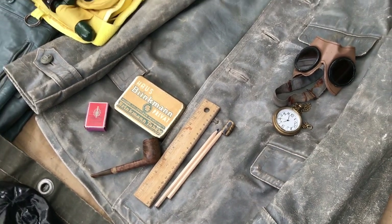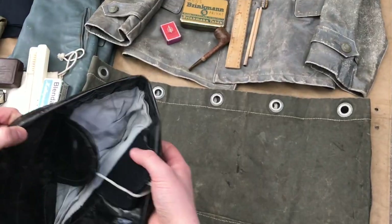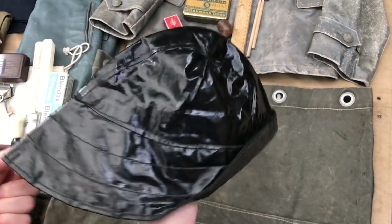Moving on down, I've got a reproduction foul weather cap. As the name suggests, it was used for foul weather outside of the U-boat.